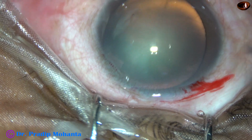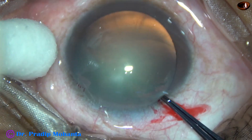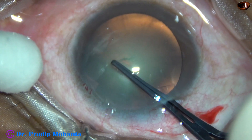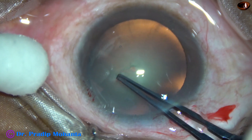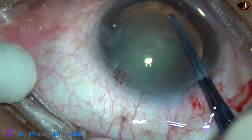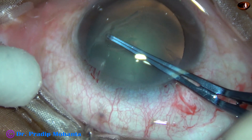Now, capsulorhexis. I am using a Utrata forceps to raise a capsular tag, hold the tag, and guide the tag anticlockwise to get a rhexis of about 5 mm.